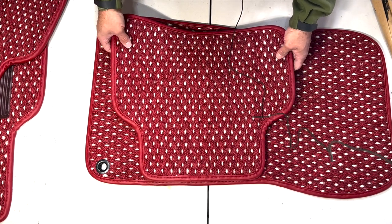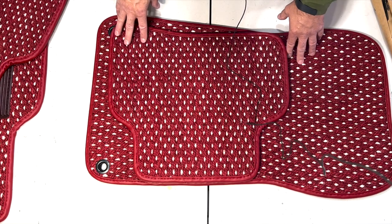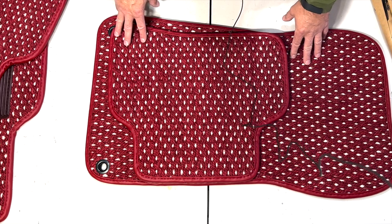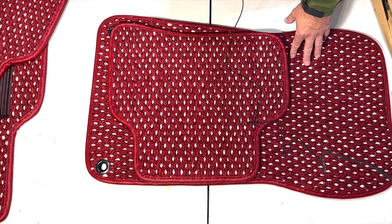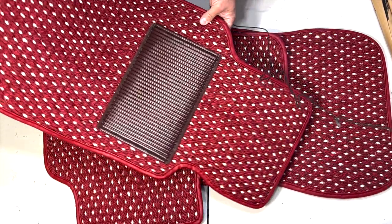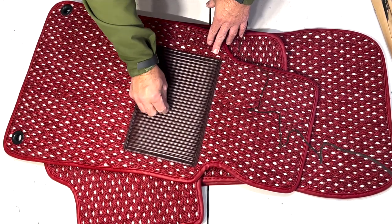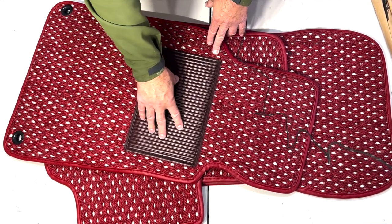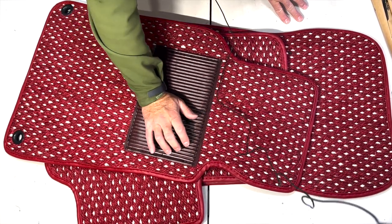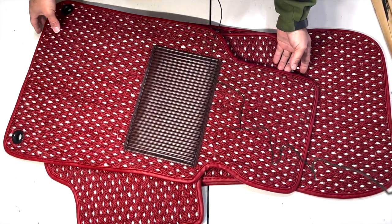With that gray interior I think it's going to pop, and that's what I was really looking for — not to blend in but to pop. It definitely achieved that look. And this heel pad, it's like a very dense rubber — definitely going to help protect from wear and tear.